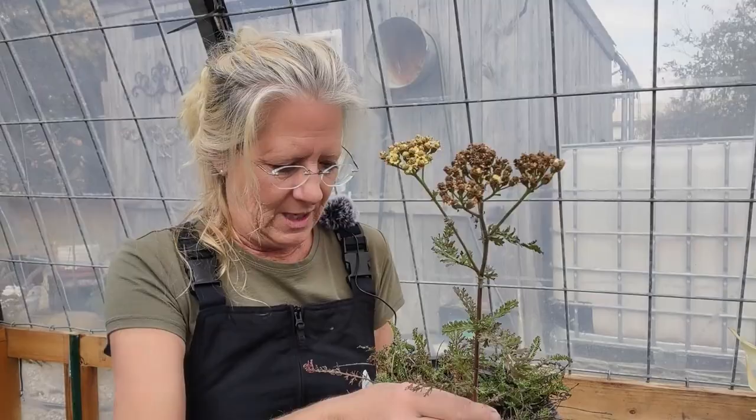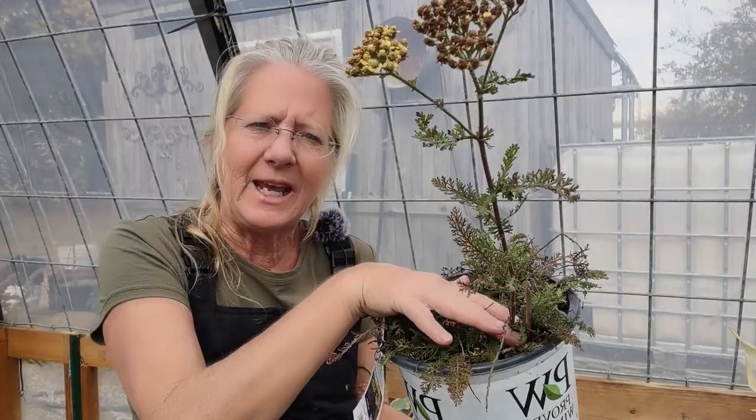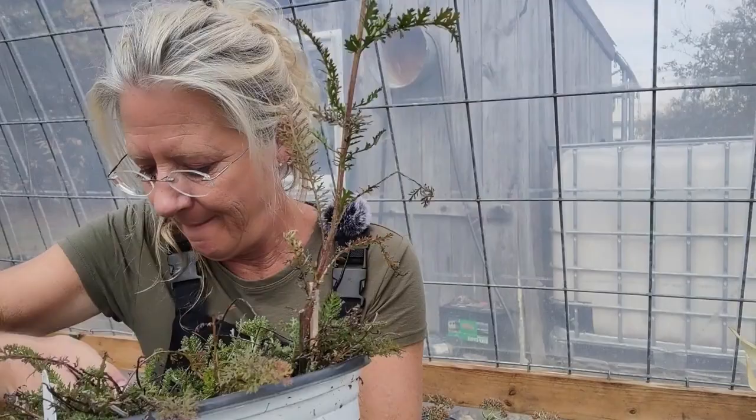When you cut them back, you just go right down to the edge and snip them off right there. These are gorgeous — it's a gorgeous color. Yarrow is a great pollinator plant. It attracts bees and butterflies like crazy.